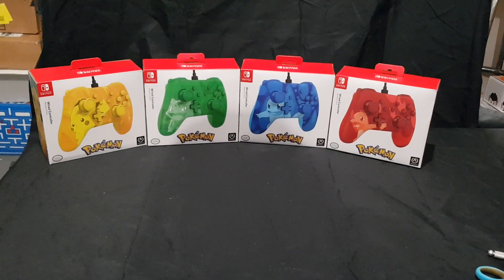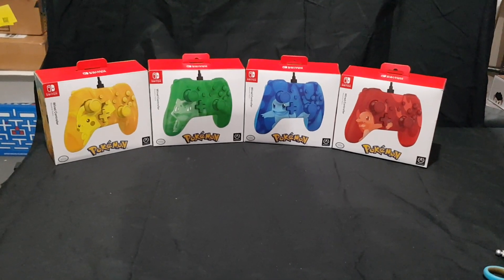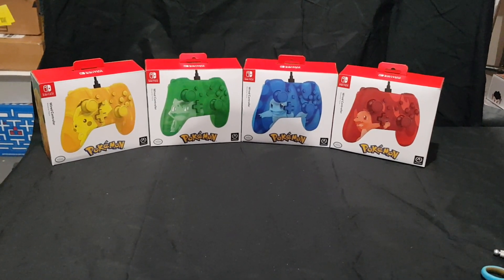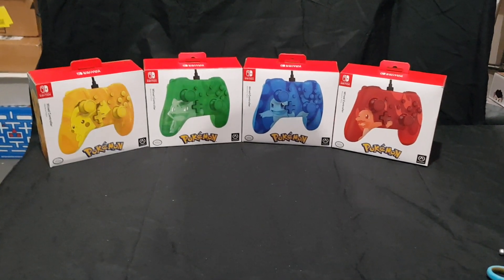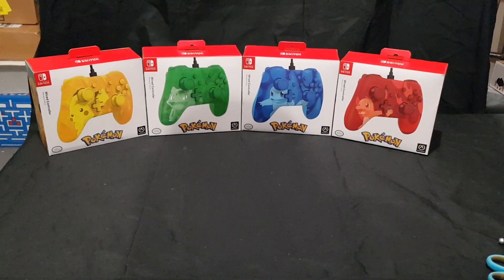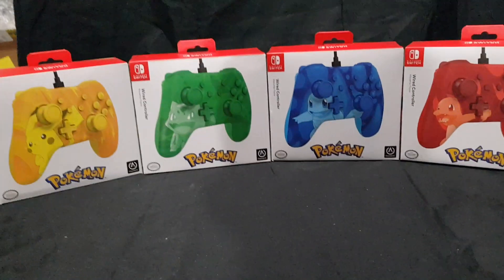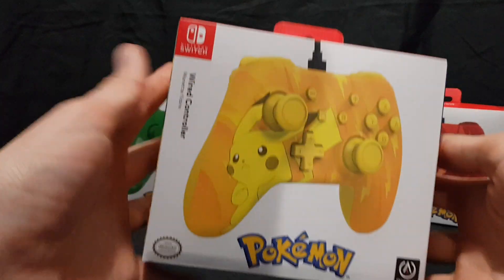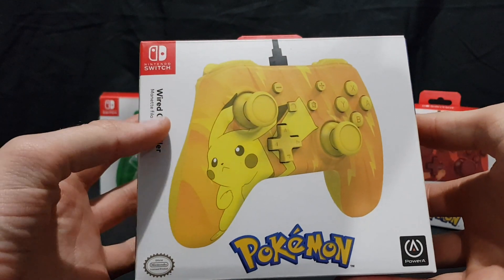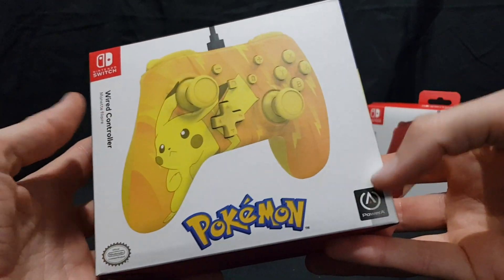Hello and welcome! In this video I'll be unboxing 4 Pokemon themed wired controllers by PowerA. So we have a Pikachu, Bulbasaur, Squirtle and Charmander design controllers. Let's get a look at the packaging for one of them. Here we have Pikachu — a wired controller, official Nintendo licensed product by PowerA.